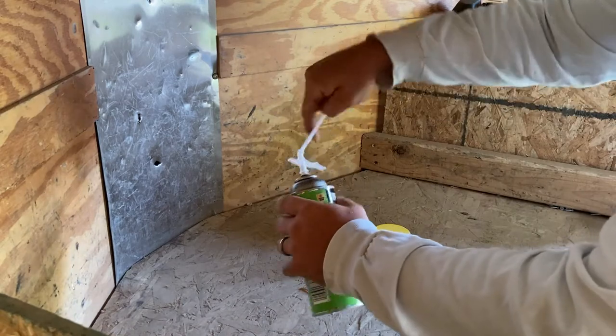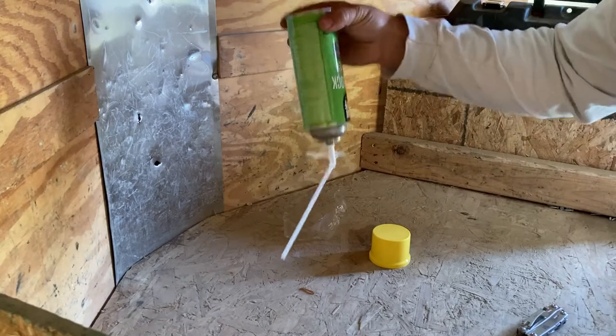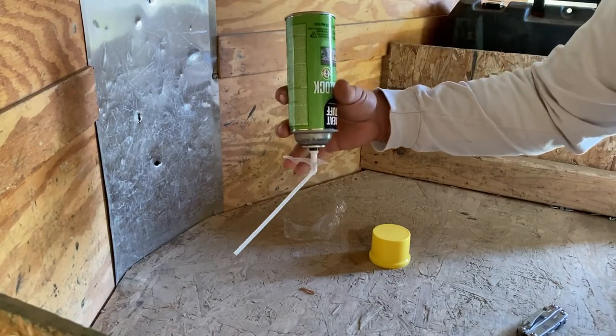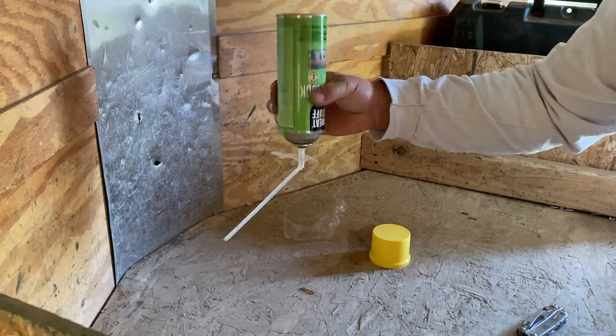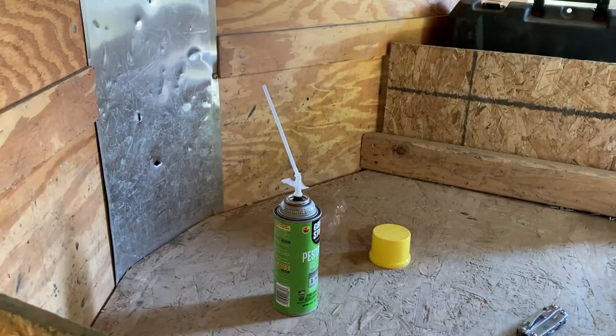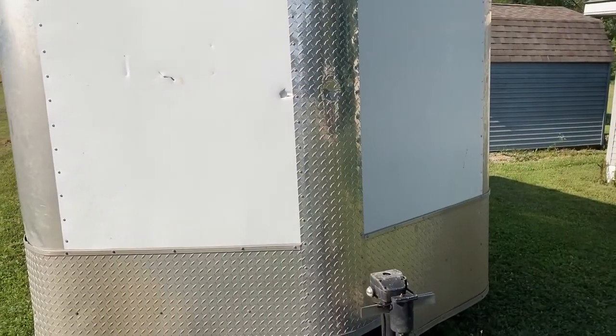The key is when you use it, you have to turn it upside down to pull the trigger, otherwise it just shoots air out. We're going to start with the very front up here and get these two holes. I think I can stick some foam in that one — it's more of a cut. We'll definitely start with this one. Gotta shake the can first.